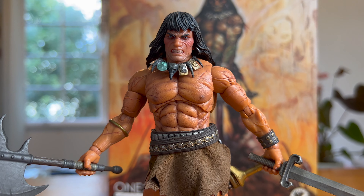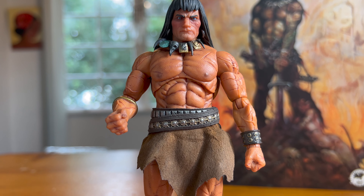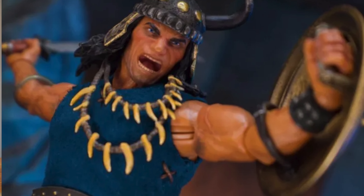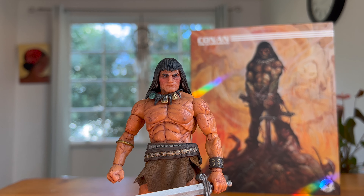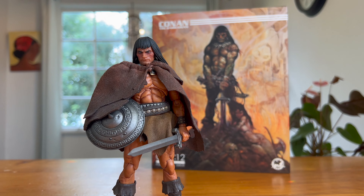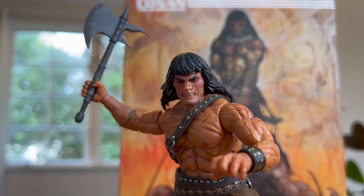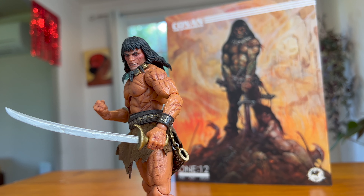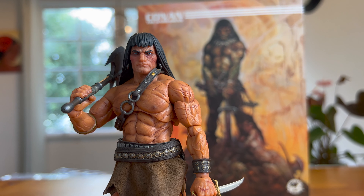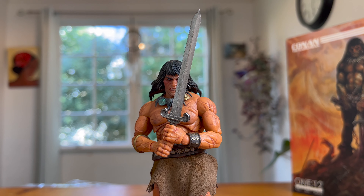For final thoughts on Conan the Barbarian — I can see why this is probably one of Mezco's most popular figures to date and incredibly hard to find. They've updated the figure with the Conan the Conqueror version, which is essentially the same figure with a few extra goodies, weapons, and an awesome looking helmet. But for a straight-up Conan the Barbarian OG look, this guy absolutely nails it. Super happy to have this version in my collection. I probably won't be going for the Conqueror, but I will be going for King Conan when he finally gets released — he just looks badass. Alright guys, this has been reviewed by a lot of people on YouTube and I just wanted to chime in with my thoughts. Let me know what you think of Conan the Barbarian — are you going to be getting the new Conan the Conqueror? Sound off in the comments below. Take care, peace.